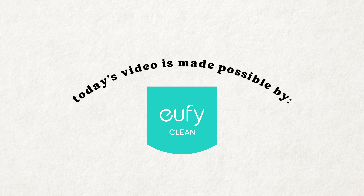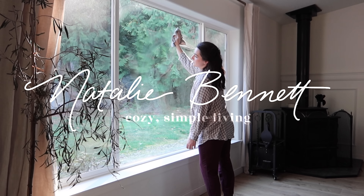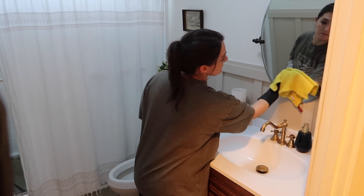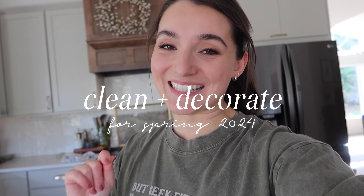A small portion of today's video is kindly sponsored by Eufy. Well hey friends, it's Natalie. So glad you stopped by to hang out with me today for my annual spring clean and decorate with me video. I love making this video every year and we're going to get right to it. I have the perfect excuse to roll up my sleeves and get started with the cleaning. We're having some people over tonight for our bi-weekly Bible study that we host here, and I'm going to get some essential oils in my diffuser so it's smelling fresh in here. If you'd like to get up and start working with me, I would love that so much.